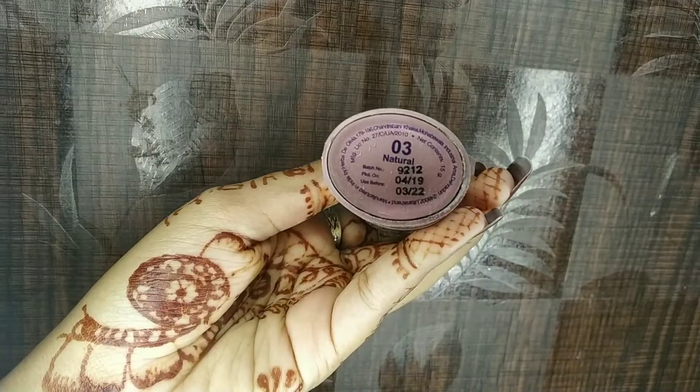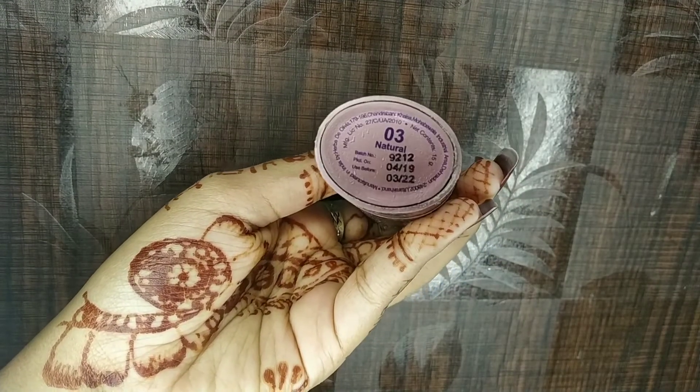I'm blending it using a beauty blender — you can also use a brush. Next I'm using Olivia Panstick Concealer in shade 03 Natural, applying it on the areas where I have darkness like under my eyes, tip of my nose, cupid's bow, and around my mouth. I'm using my fingers to apply this, then blending it with the same beauty blender.